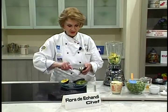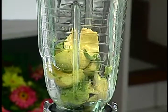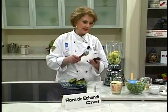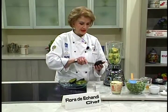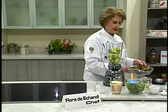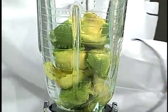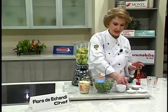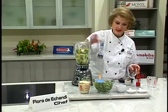Fíjense bien: son dos aguacates. Vayan apuntando: una taza de mayonesa, un rollito de culantro. Tiene pimienta, tiene salsa de tomate, tiene un cuarto de taza de vinagre de vino. Eso es lo que vamos a ponerle al inicio para que arranque la licuadora. Vamos a ponerlo en el fondo para que arranque y luego agregamos el resto de los ingredientes. Aquí tenemos salsa inglesa, una cucharadita de azúcar, y sal.